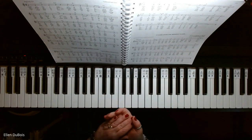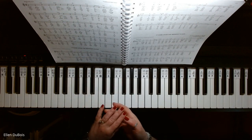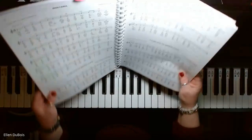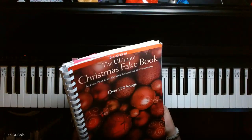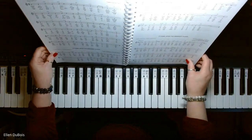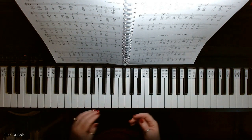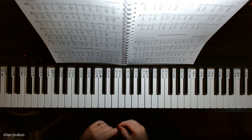Hey everyone, it's Ellen from Rhapsody Music Lessons, and this is "It Came Upon a Midnight Clear." This is on page 110 of the Ultimate Christmas Fake Book, so we're working off of a lead sheet here. I'll leave a link in my description as to where you can get this book, and if you find my videos helpful, please hit that like and subscribe.